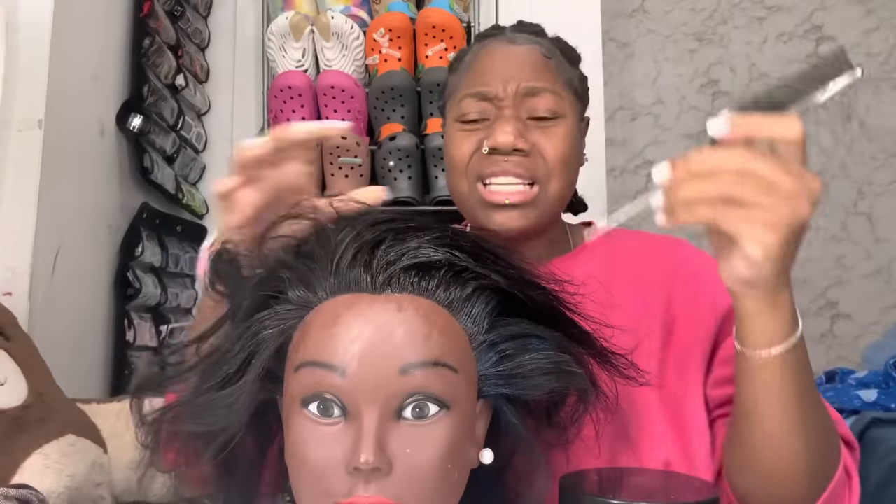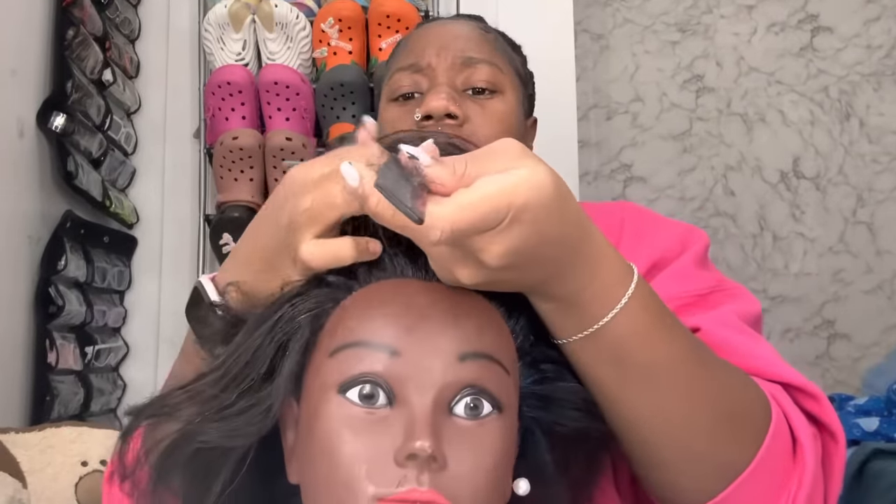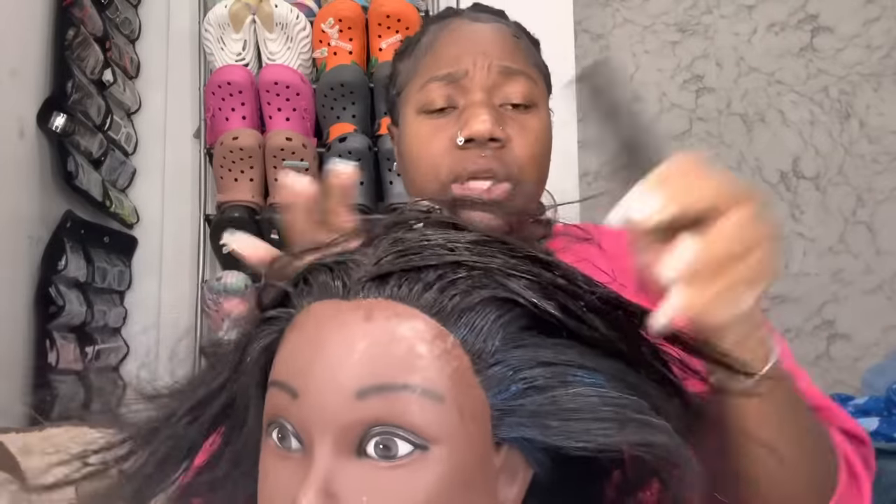We already got our comb, we got our brush because it's nappy — you'll see it's shedding. Hopefully by the time we're done with this video her hair doesn't fall out because it's been shedding a lot. We have our scrunchie, we have our spray bottle, and that's really all we need. So first, since we're doing a slick back, we need to get it together. I'm gonna part this in the middle. Comment down below some lit hairstyles I can do in her hair.